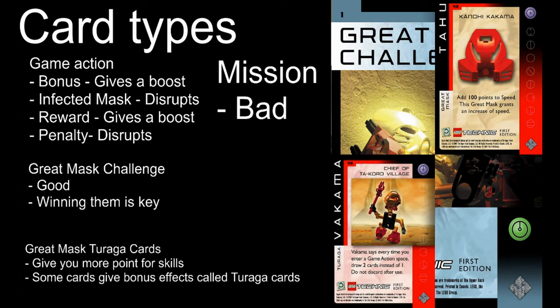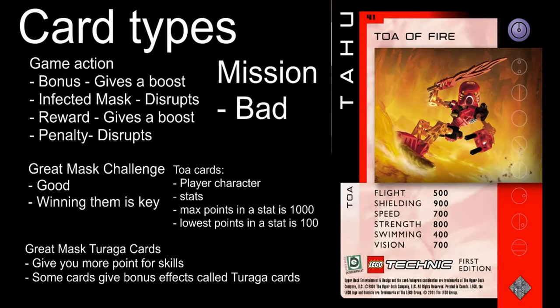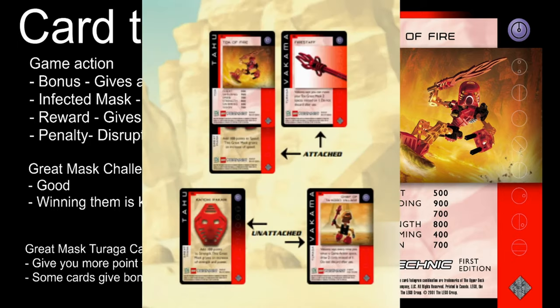You need six Great Mask cards to win the game. For a short game, you only need three Great Mask cards to win. Some Great Mask cards give 200 to the given skill, unlike the standard which only gives 100. Toa cards depict the character you are playing. Your Toa skill points are ranked from 100 to 1000, and they can't exceed 1000. You can attach a Great Mask card and a Turaga card to your Toa. Great Mask cards are placed near your Toa face-up.